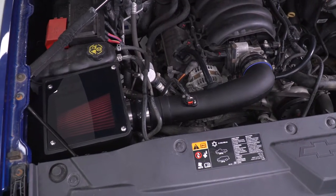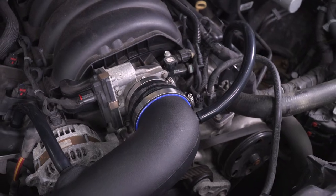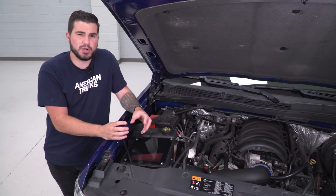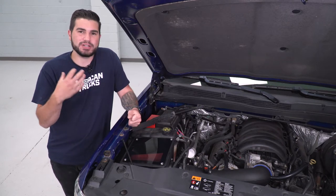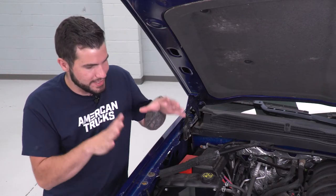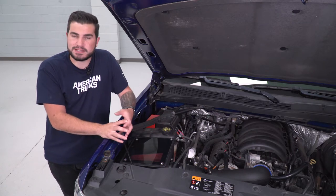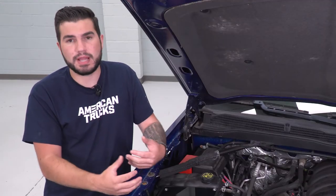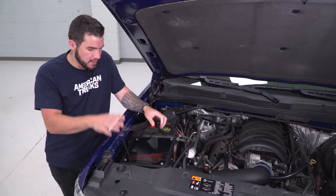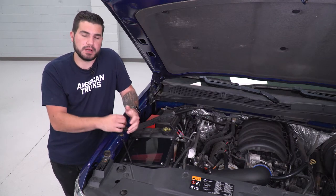The particular filter in this Corsa option is their Drytec 3D Dry Air Filter. It has a superior cotton gauze or polysynthetic filter element that's gonna help filter out all the particles you don't want making their way into the engine, but it's also gonna keep in all of that cold air. It's a great option especially for guys in dry weather climates, and it's definitely something you can reuse and wash out when it comes time for routine maintenance.